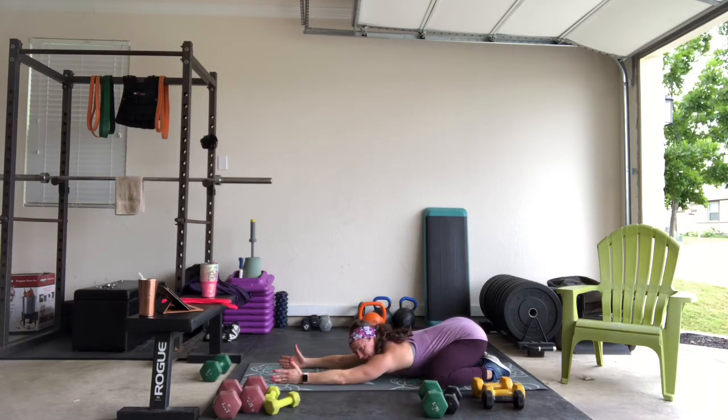This is also good for your hips as well. We're using it in this cool down for upper body, but this is a great stretch for everything — lower body or upper.